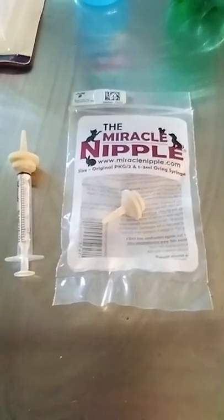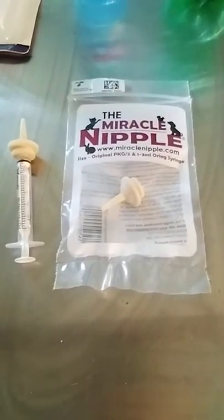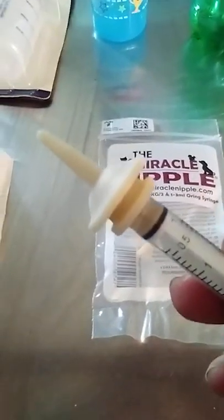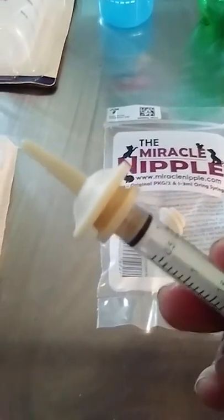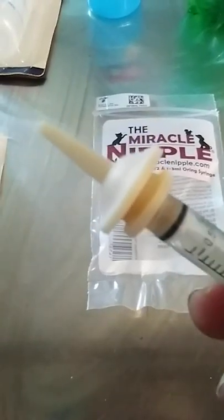Today we're going to talk about nipples and bottles and things to get you started when you are feeding baby animals. We have a short video on the Miracle Nipple, but we'll go over it in a little more detail. I often get asked how do you feed such tiny animals, and when I am training wildlife rehabbers I often refer them to the Miracle Nipple.